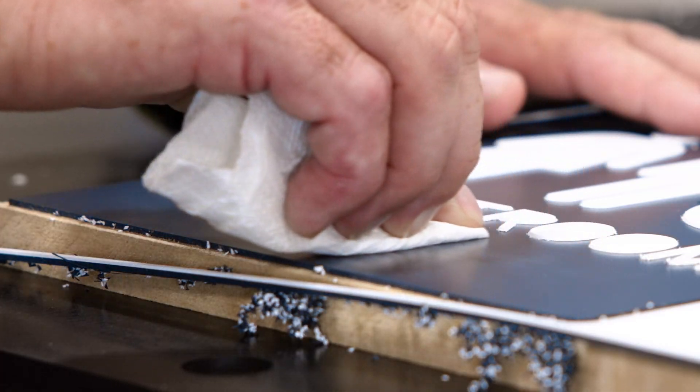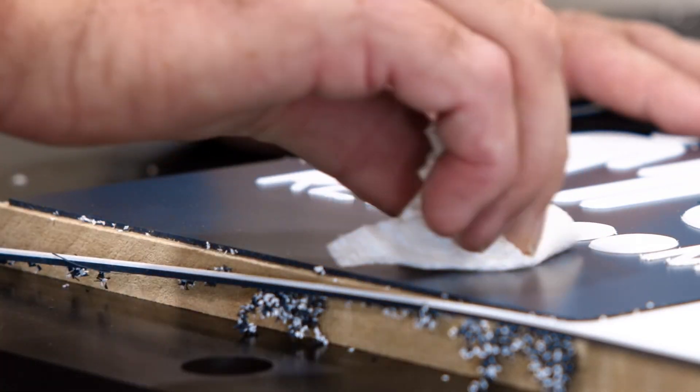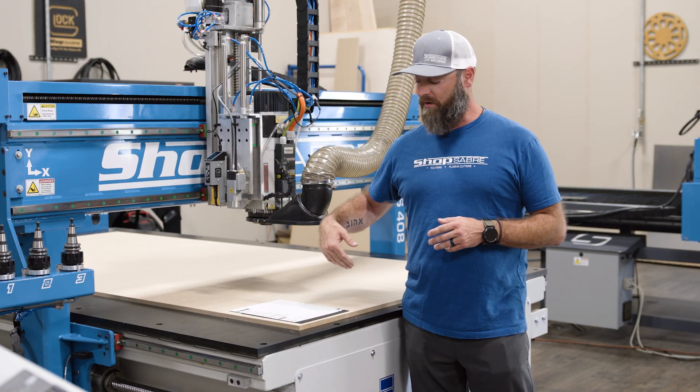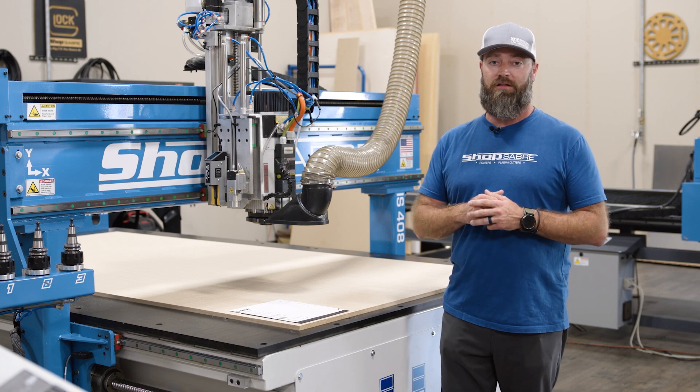If you don't like something about it, before you cure it, just wipe it off and start over. After it's good, use a UV flashlight — quickly, it cures it right up, hardens it, and it works flawlessly.